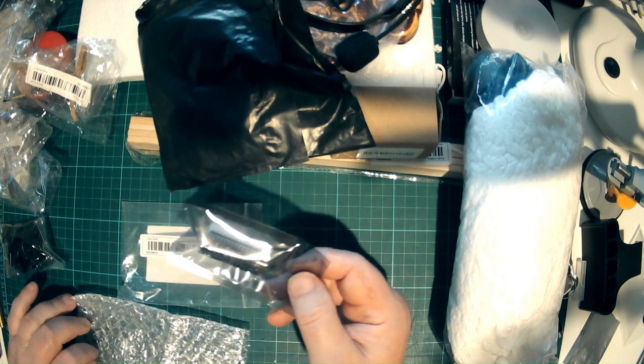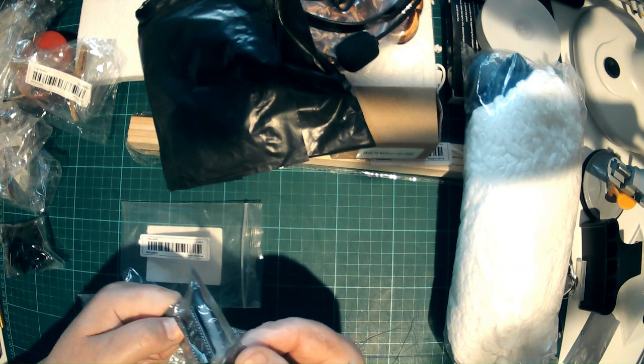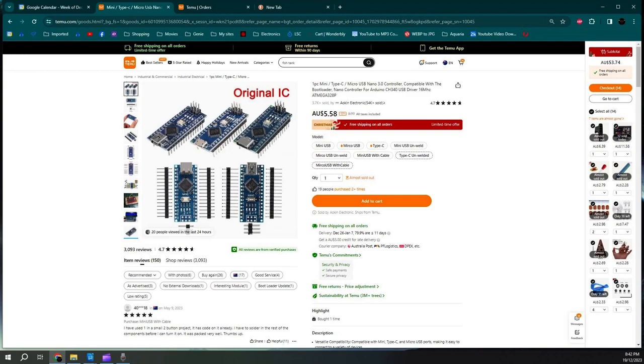This is a small microcontroller with a USB-C. I won't open it — I'll keep it in the anti-static bag and then you can get a much better picture of it when I show you the online listing. What else do we have?